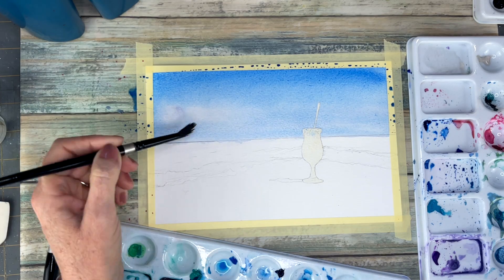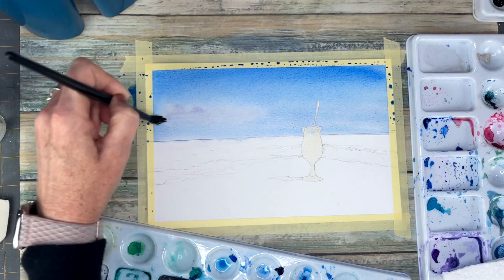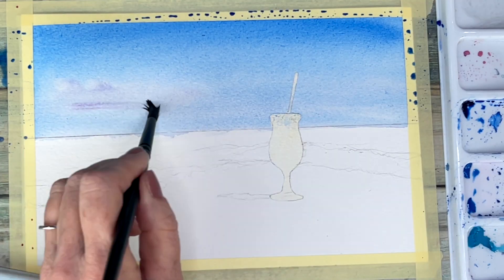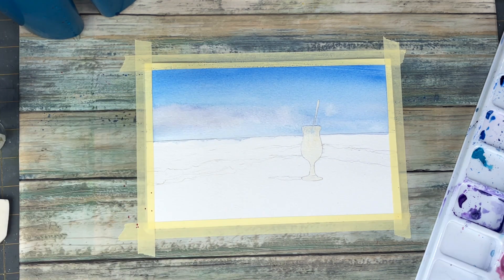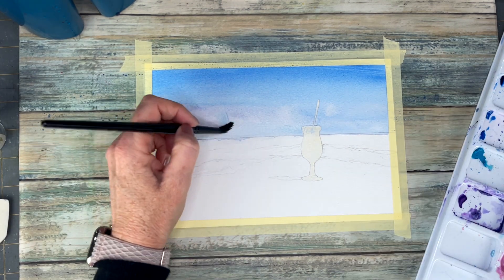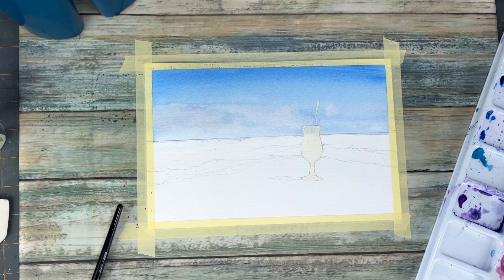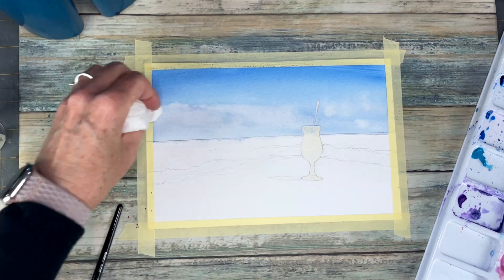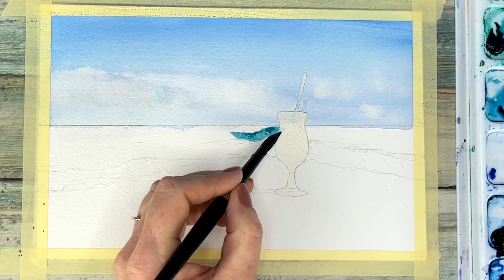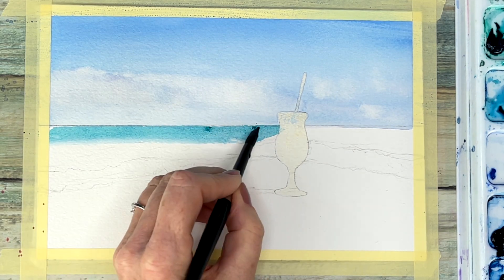Coming in with some neutral tint and that mineral violet that I showed you, we are putting in some fluffy clouds. I keep adding colors and blotting out areas until I'm happy with the effects I'm getting for these soft distant clouds. We're going to let our sky dry completely before we work on the ocean.